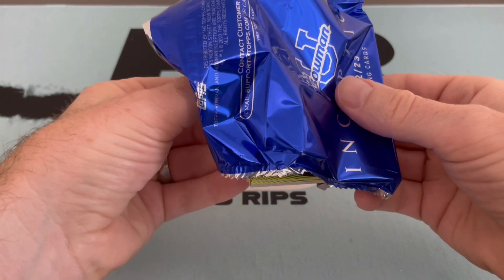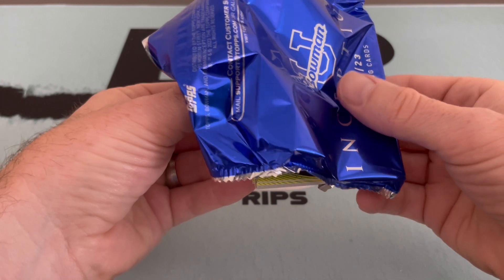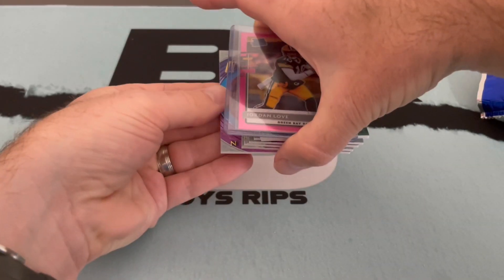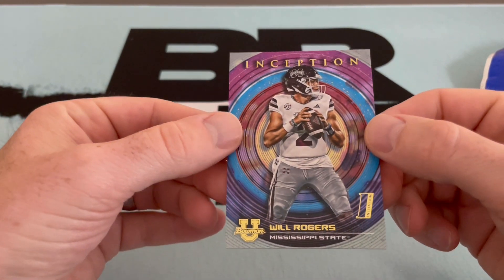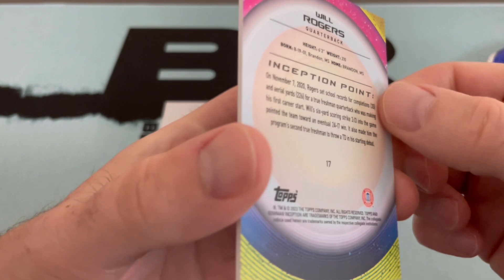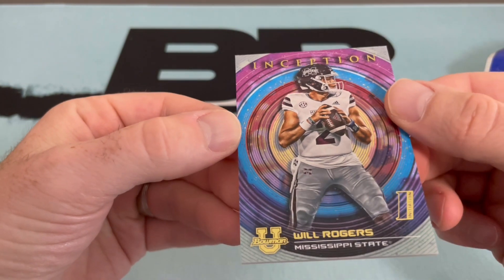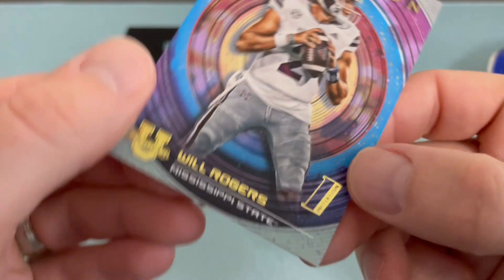I think the back has the base cards, so let's grab a quick Jordan Love pink rated rookie action and we'll take from the back - let's see what happens. First one is a Will Rogers football. We are mainly football people so we're gonna not know a lot of the collegiate, especially collegiate basketball and women's basketball - we know some of the big ones from the Final Four. I believe this is just a base card.